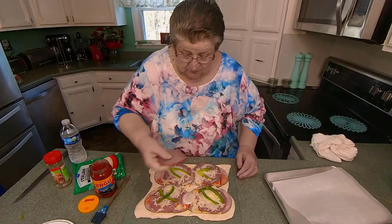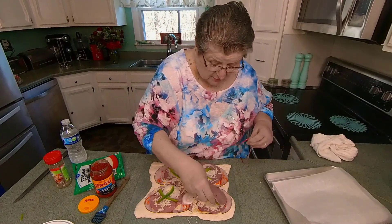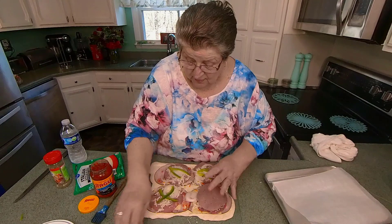And this is salami. Now any of these things you don't like, don't just leave me out — if you want to change it, sure, do that.